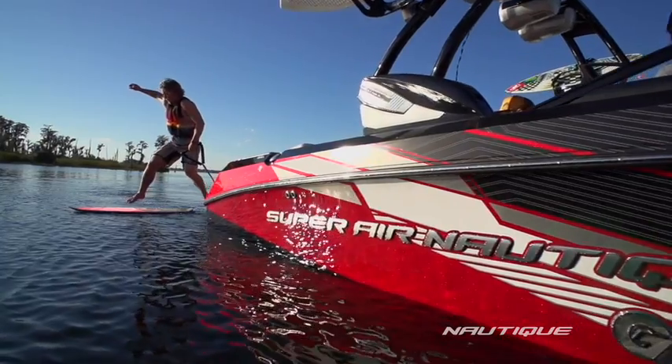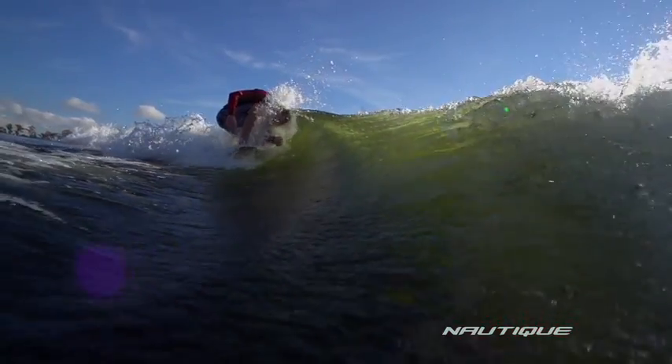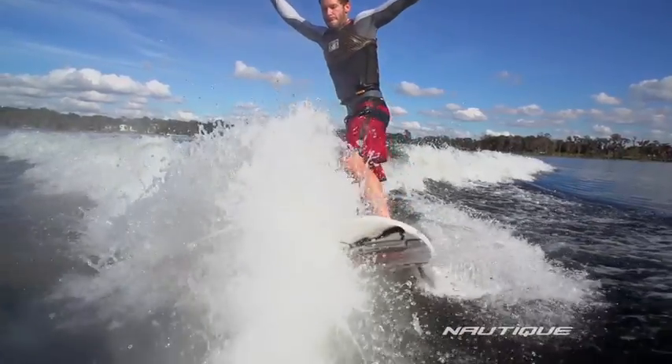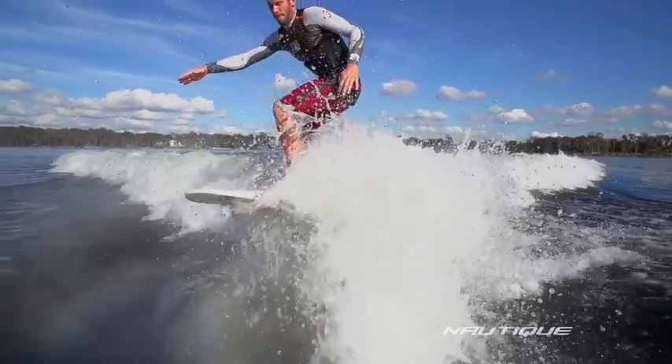Seeing the potential to push wake surfing just like we're pushing wakeboarding, we began working on ideas to make the wave better, easily switch it from side to side, and also be able to fine-tune it, much like the NCRS system does with our wakeboard wake.